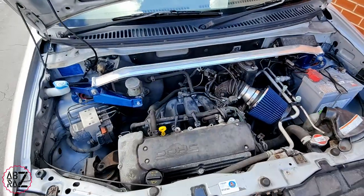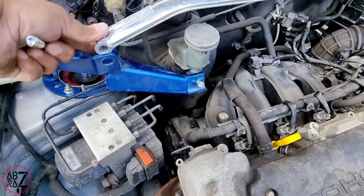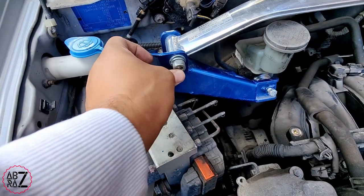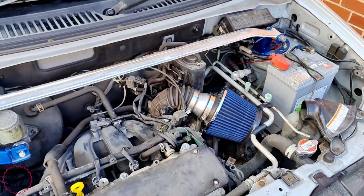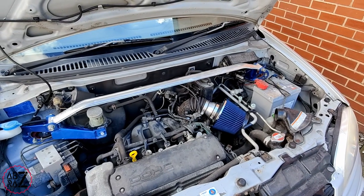I'm just showing you where it goes. All you have to do is put in the allen bolt — line up the holes, push the allen bolt through, and secure the nut on the other side. I just use an allen key and use the wrench to secure the nut on the other side. Once it's all tightened down it'll look like this, and it's going to help with your steering and tighten up the suspension.